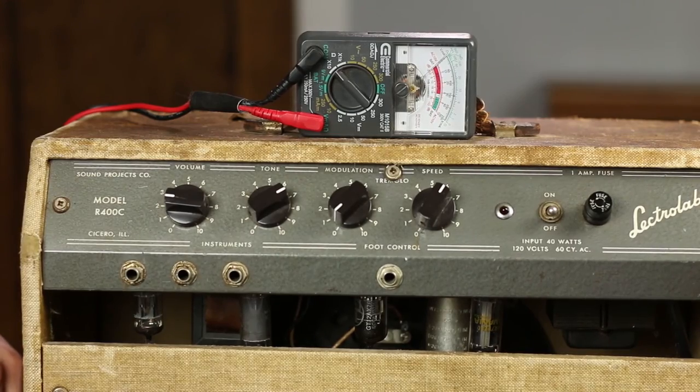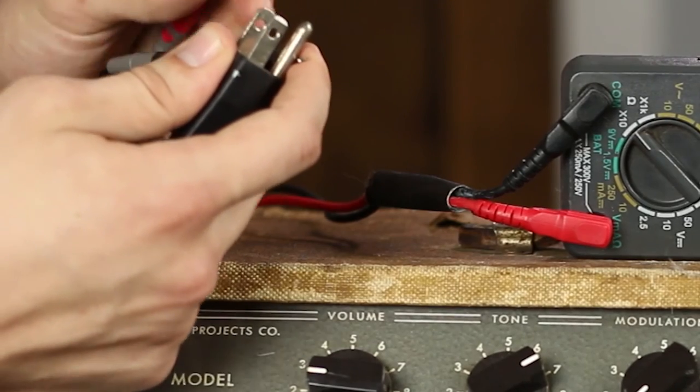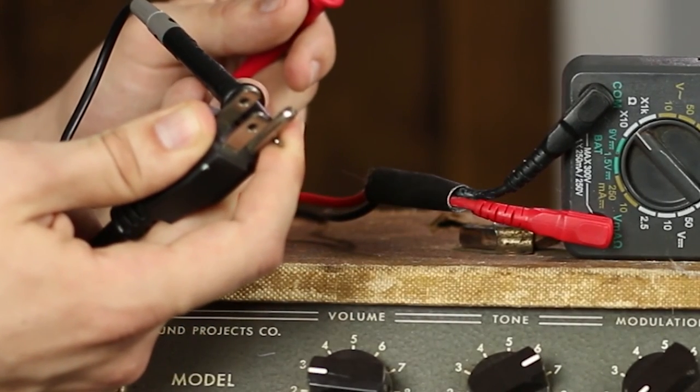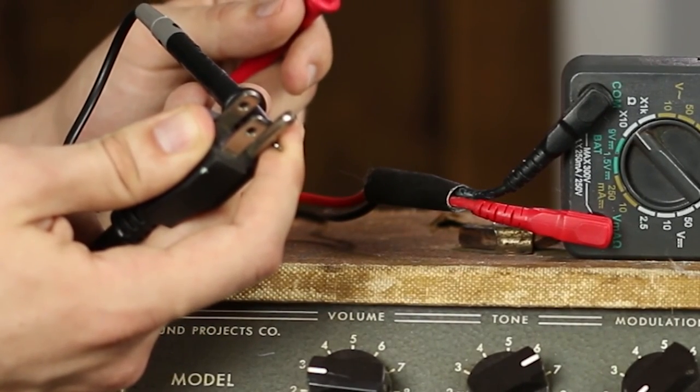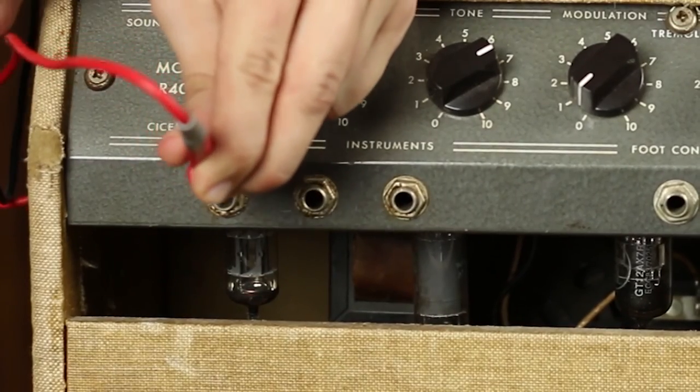To test this guitar amplifier for improper grounding, we're going to unplug it from power. We'll place the first probe of the multimeter on the third ground prong of the guitar's power plug, and then we'll take the other probe of the multimeter and place it on the input.